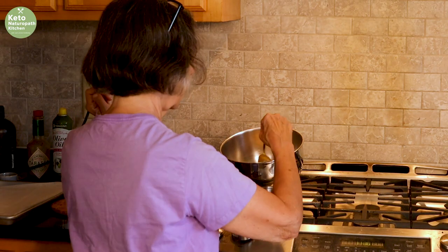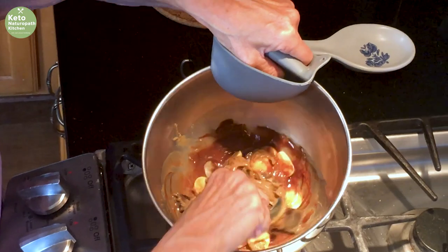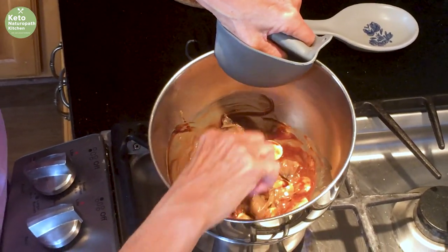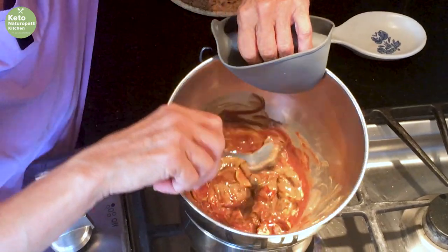It sometimes takes a while, depending on the size of your chocolate. Mix all of this up. The chocolate is starting to melt — actually the cocoa butter takes the longest to melt.